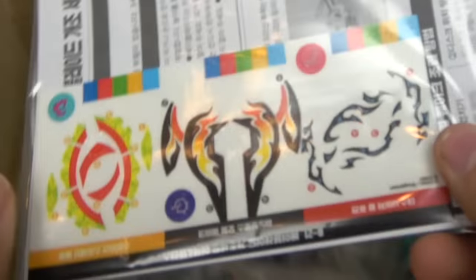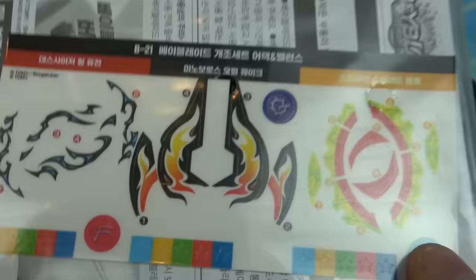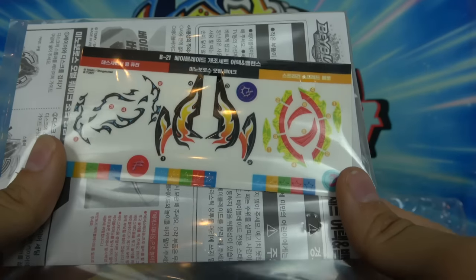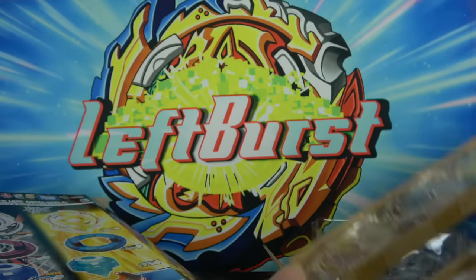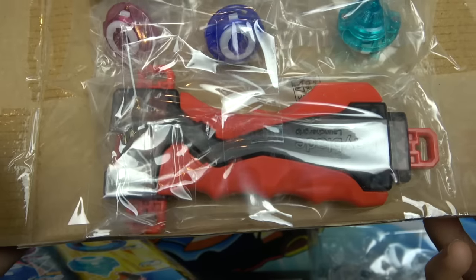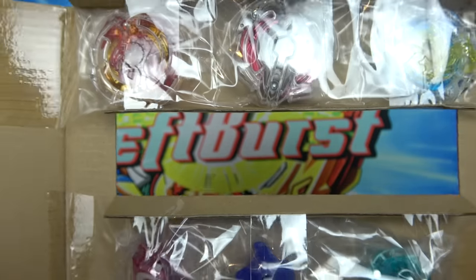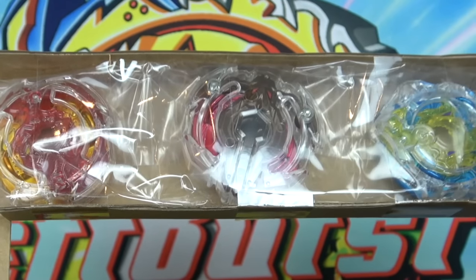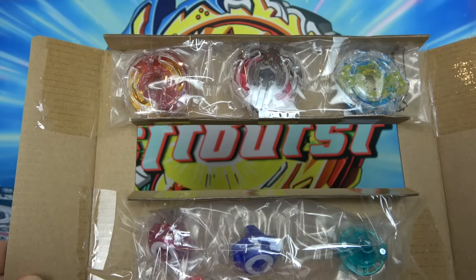Oh my goodness, look at those stickers, guys! Screw the Beyblade — look at these stickers! Oh my god the Minoboro stickers look so sick, its horns are on fire! Alright, let's actually look at the Beyblade now. I'm actually in love with that launcher grip — it looks amazing. And there's the Beyblades! I don't know what it is about colored discs, but they just make the Beyblades pop so much more. Let's get the Beyblades out of the package and talk about them.